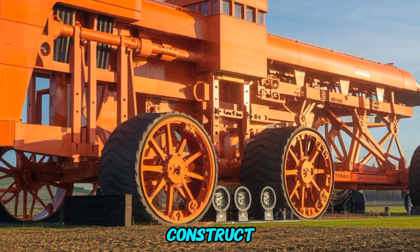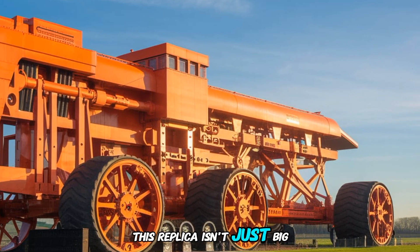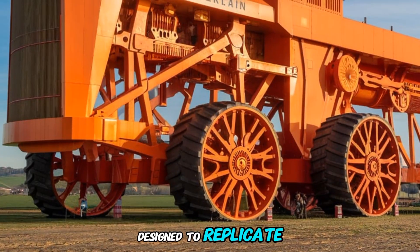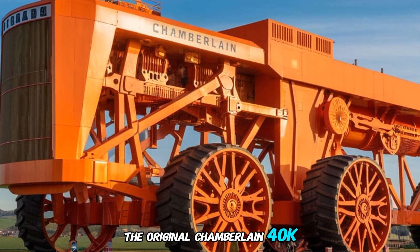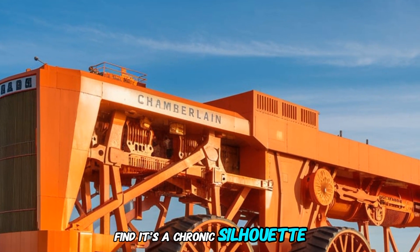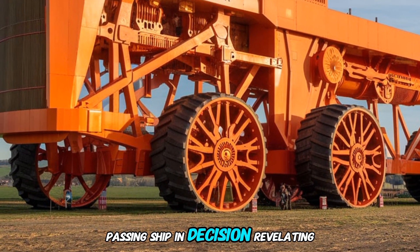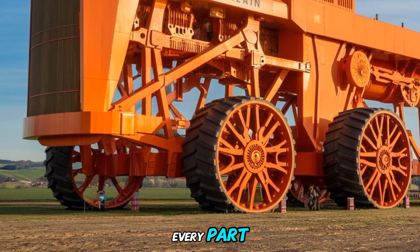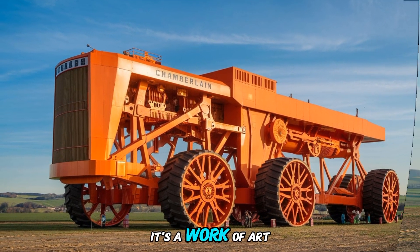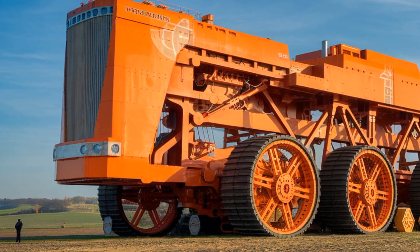Let's talk about the build. Constructed with 42 tons of steel, this replica isn't just big — it's incredibly sturdy. Every detail has been carefully designed to replicate the original Chamberlain 40K, from its towering wheels to the robust chassis that defined its iconic silhouette. Even though this version isn't functional, the craftsmanship and precision in replicating every part of the original tractor is remarkable. It's more than just a sculpture — it's a work of art that pays homage to the agricultural machinery that once revolutionized farming.